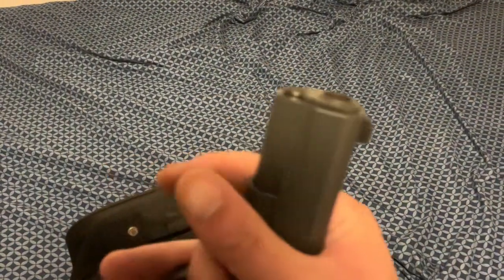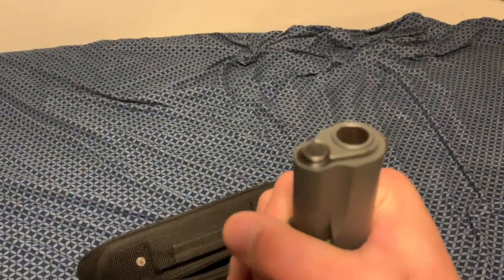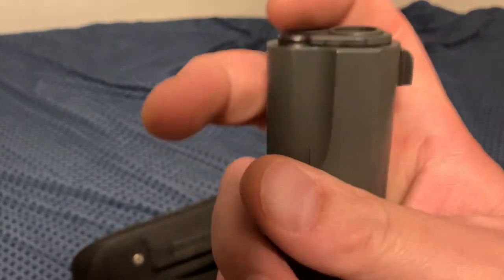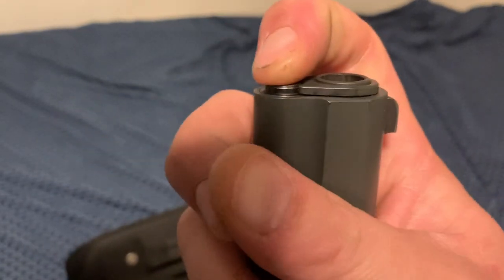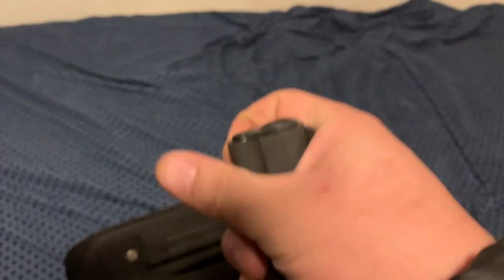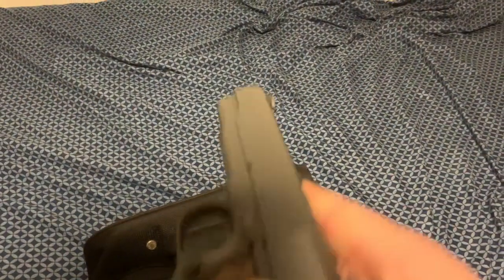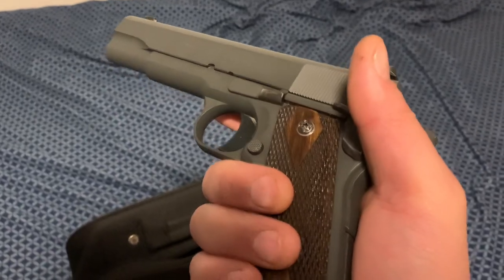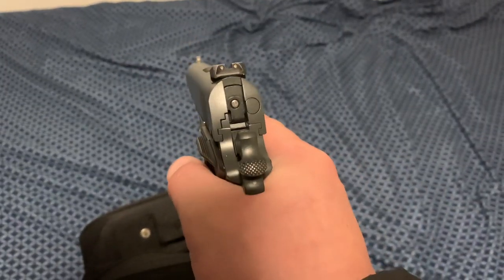Other than that, the bushing is original. The takedown button here is a new one, because I like to have a spare on hand in case it goes flying — just in case. But yeah, I'm pretty happy with it.